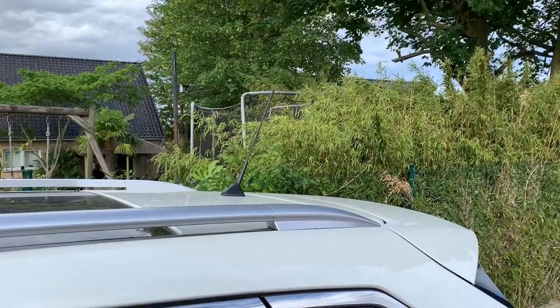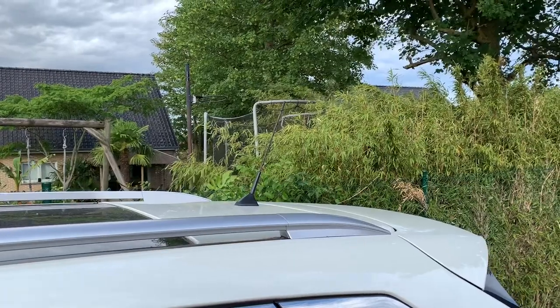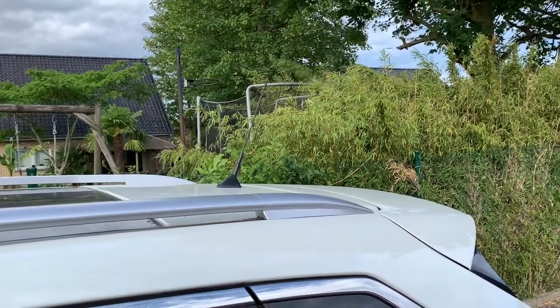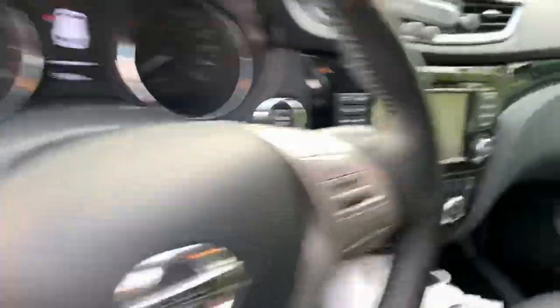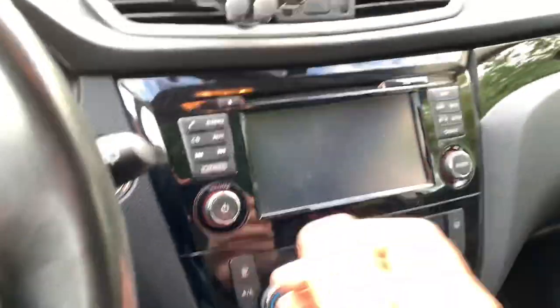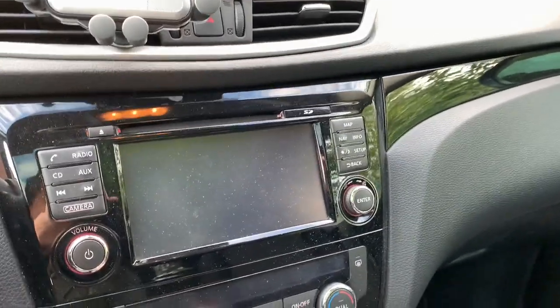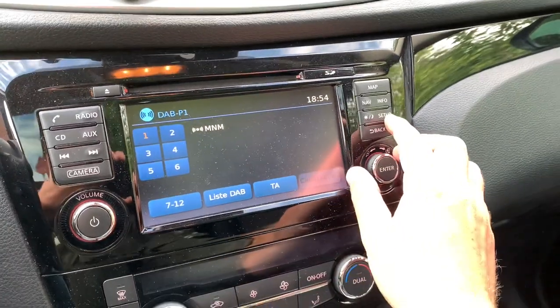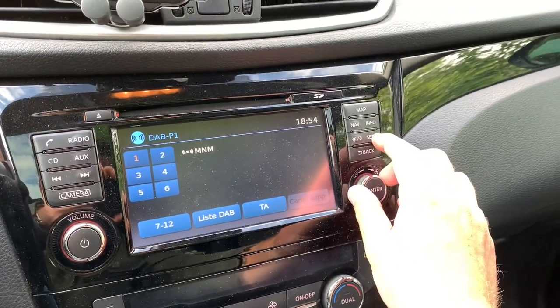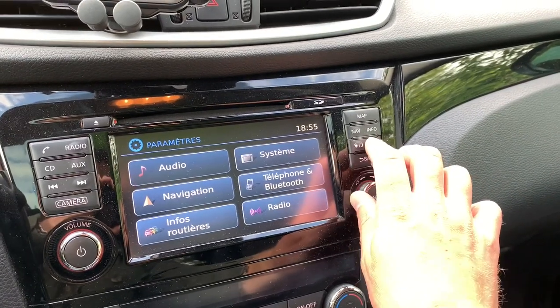So to discover what the shark fin antenna will do with your DAB+ reception, it is quite easy. We go to the hidden menu again: setup, turn left, right, left.